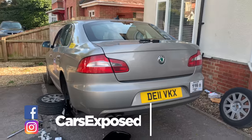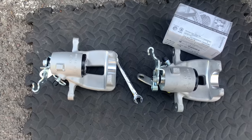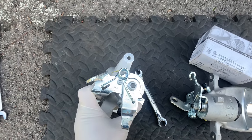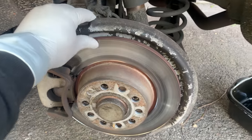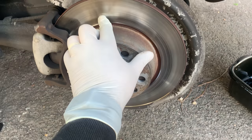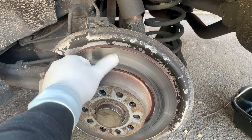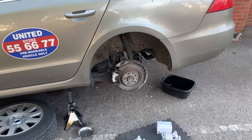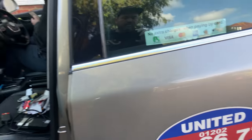Hello guys, welcome back to the channel. Today we are going to be working on a Skoda Superb again. It has a problem on the rear calipers. We've got two new rear calipers here — one for the right hand side, one for the left. New brake pads as well. The disc is actually okay. They are grabbing at the moment and not retracting properly. This car has done about 400,000 miles, so I guess they lasted a good time.